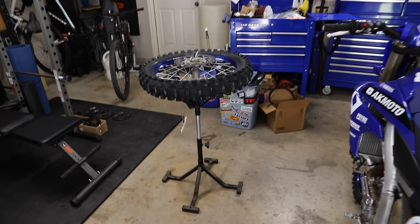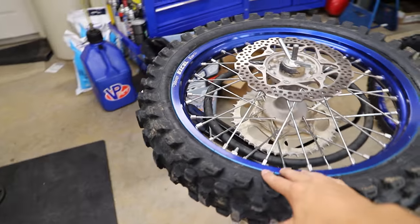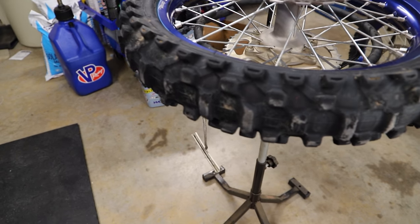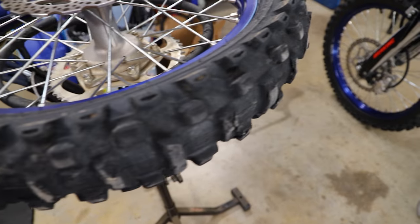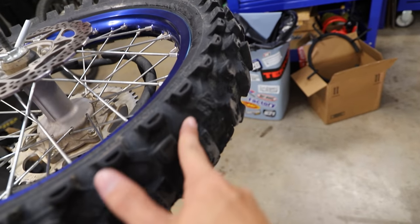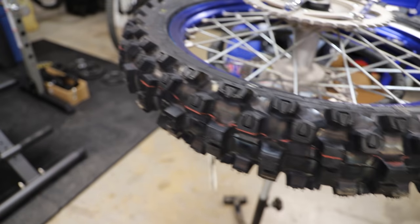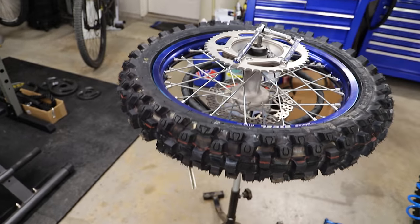So we got our rear wheel here ready to go on our tire changing stand. Let's get this tire changed out. Definitely not a lot of life left in this tire — you can see there are whole missing chunks. And here is the after: our fresh rubber now mounted on the wheel.